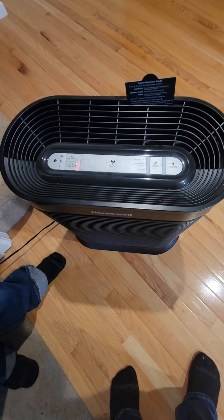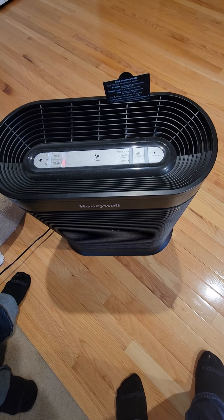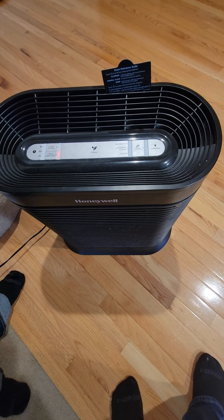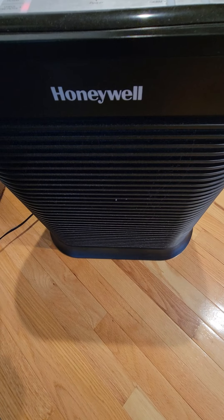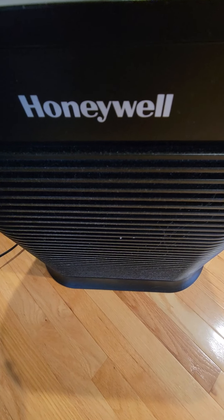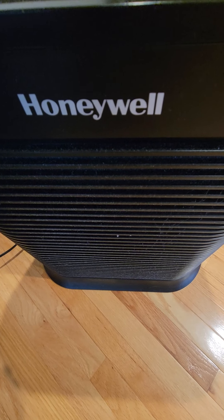That's it for the review of this unit. In part two I will be showing you how to take out the filters — what kind of filters they are, the pre-filter, and the internal filters. Like and subscribe and I hope you guys have a great day.